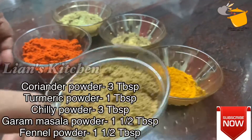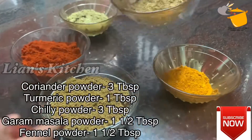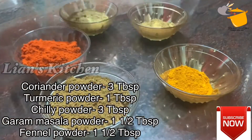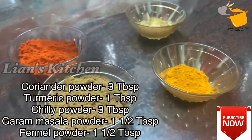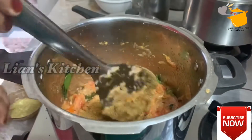This is the meat. I am making these dishes. I am frying it and making them.